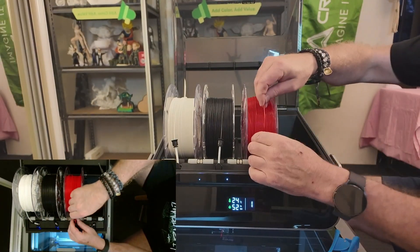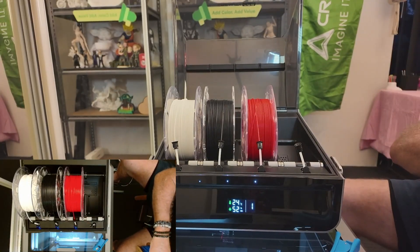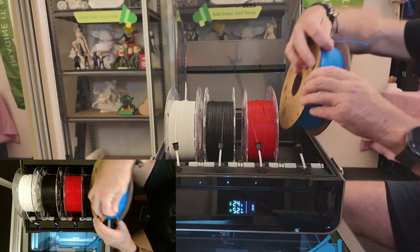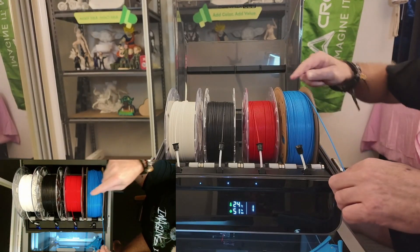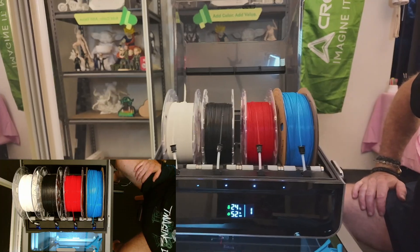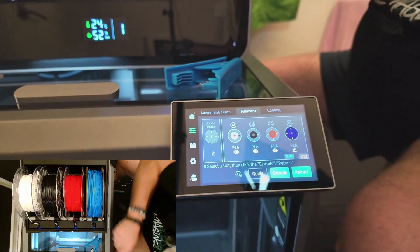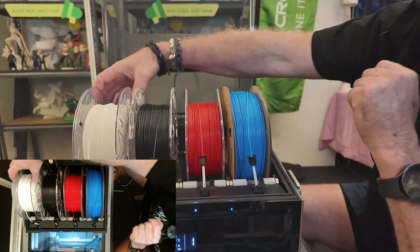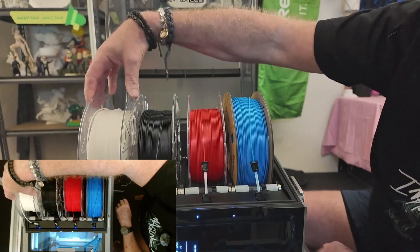Just run it nice and free. Put the red in and then blue — which is on a cardboard spool. Blue sort of runs but not as freely as the others because the cardboard is slightly bent on the edges — we'll just see if it works. If you have a look at the printer you can see it's picked up all my filament spools — they've got little chips in them and you'll see that little Creality sign, which is the chip inside there.